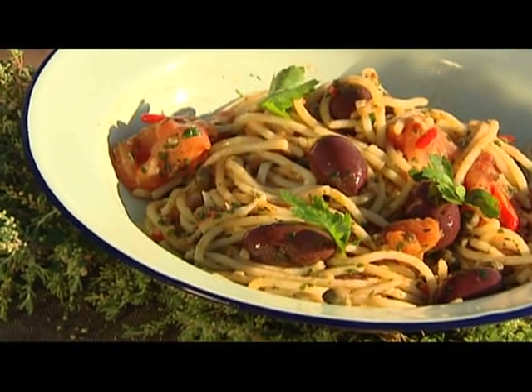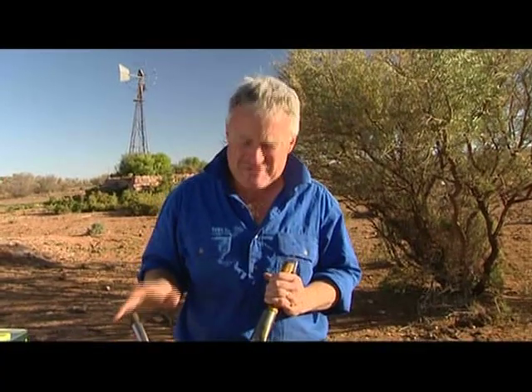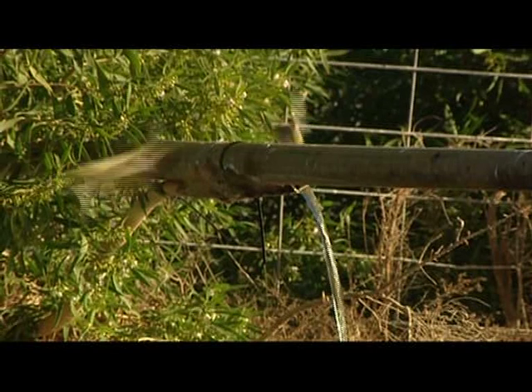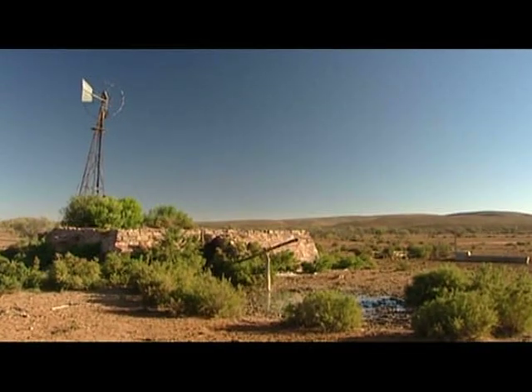Don't go away, because in a few minutes I'll be back to show you another really easy dish that you can cook anywhere in the Outback.